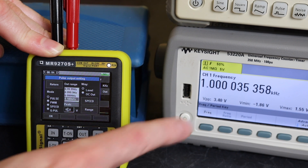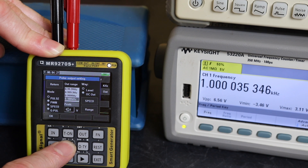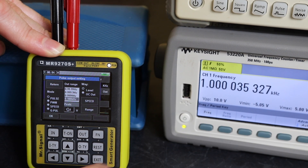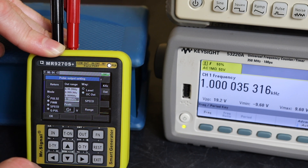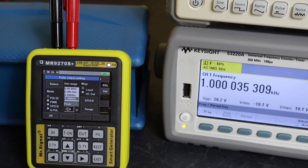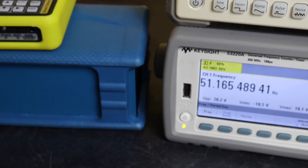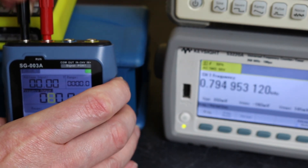You can see the MR9270S is at 3.4 volts — let's take it up to 10 volts. You can see we've actually got 10 volts output, accurate, no problems. Taking it up to 20 volts, we're reading 20.2 volts, so this unit seems a little bit more accurate than the Finersi units.